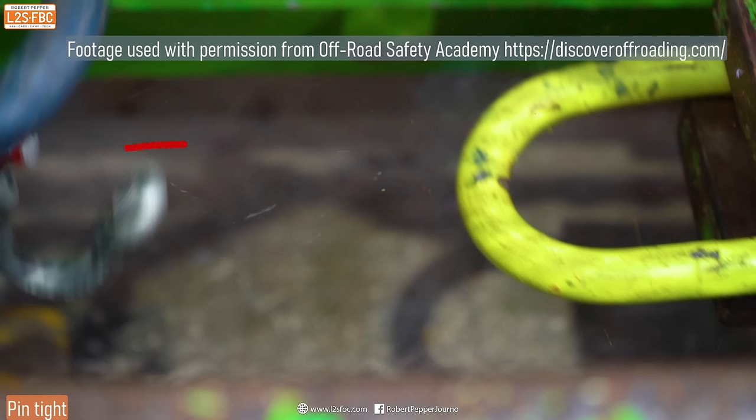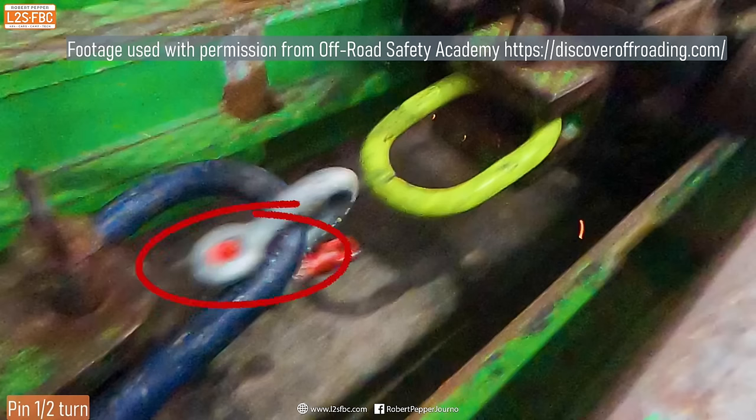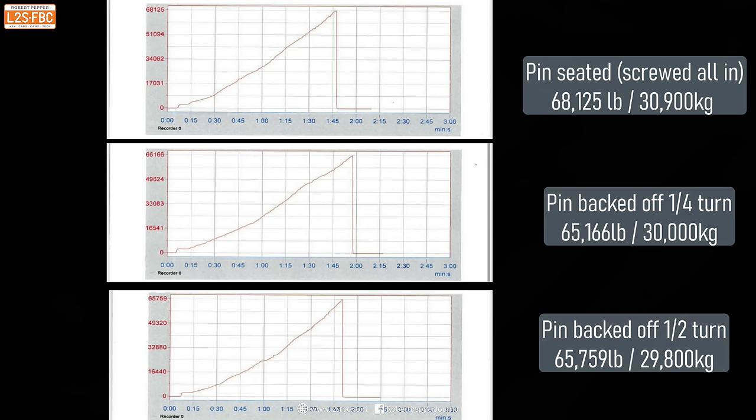This shows where the shackle actually breaks. The pin has sheared off where the thread goes into the body — and that's the same whether the pin is all the way tight, backed off a quarter turn, or backed off half a turn. The breaking point is identical in all three cases. Looking at the force-over-time graphs, the curves look pretty similar up until the point of breaking, with a slight difference in ultimate breaking strength. Interestingly, the shackles backed off more actually took slightly longer to break.